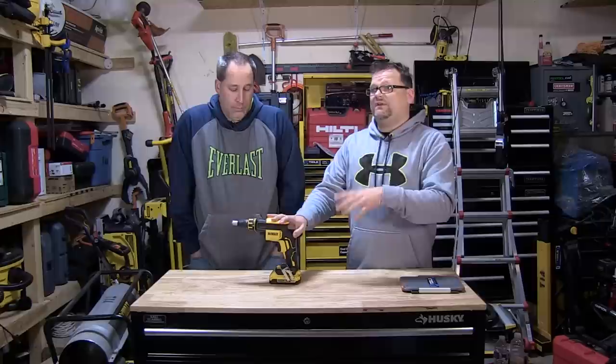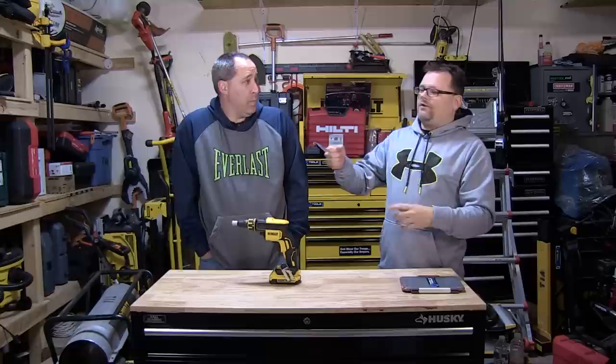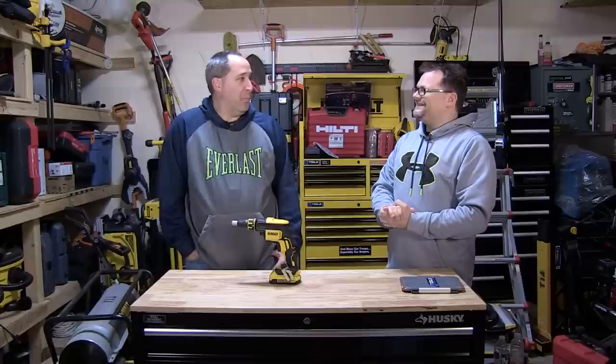DeWalt does have one of these in XRP, the old XRP NiCad style. And one thing we did learn, because I never really used one of these until we got this, is just go for it. When you're usually driving a screw with a drill or an impact, you take your time and center it — with this, just go. It's just jamming. That's the best way it's going to work out. It's designed for production.